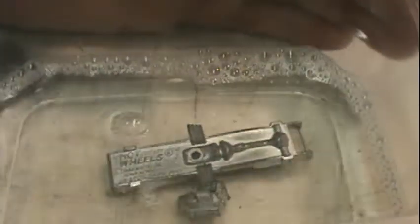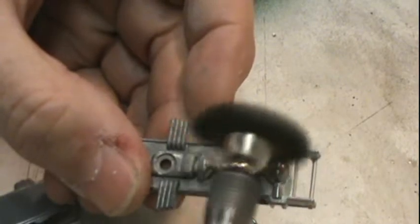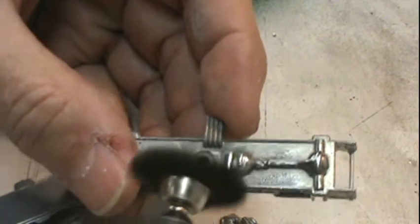I took the motor and the base, put them in a little Lime Away. Used my Husky Jaguar to hold it at a little bit of an angle. Then I took my small brass wire wheel and polished it up a little bit.